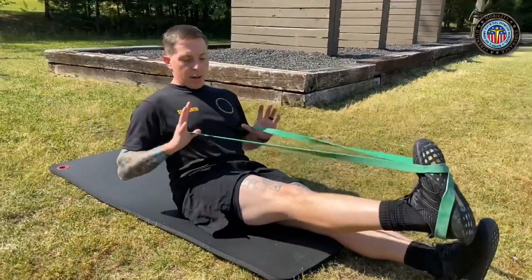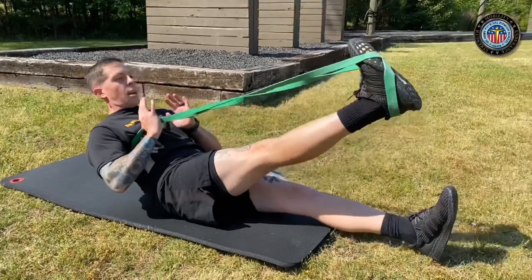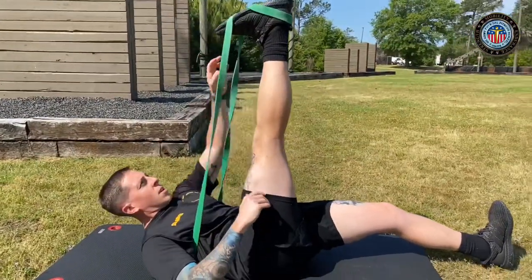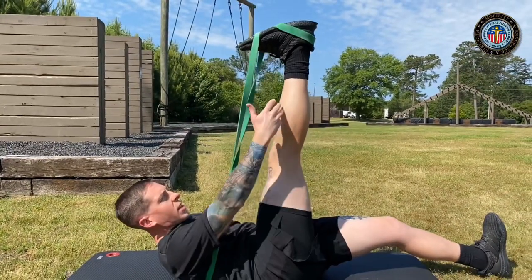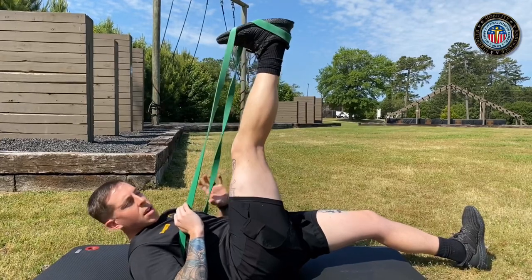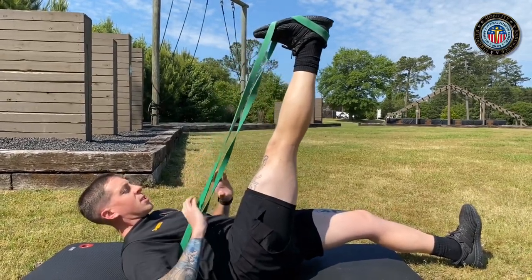Then we're going to lay down. Thumbs are going to be placed on top of the band for that added resistance. We're going to keep dorsiflexion at all times and legs straight. Again, if you start to come up and your leg bends, lower your leg down until it becomes straight.